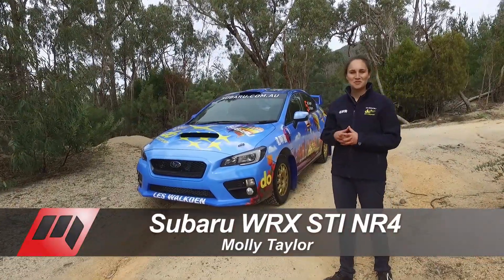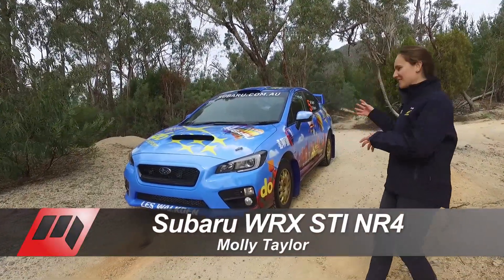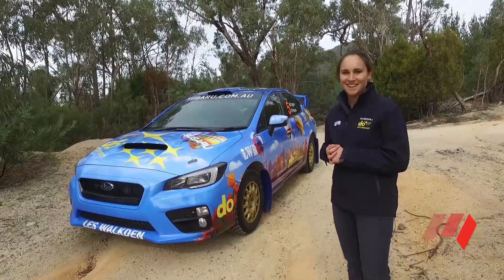Hi, I'm Molly Taylor from the Subaru Do Motorsport team, and today I'd like to show you around our WRX STI NR4 rally car.